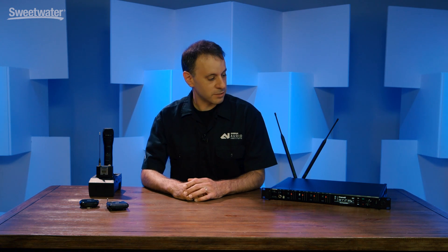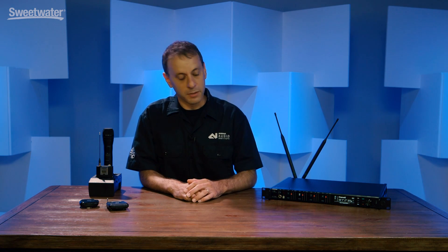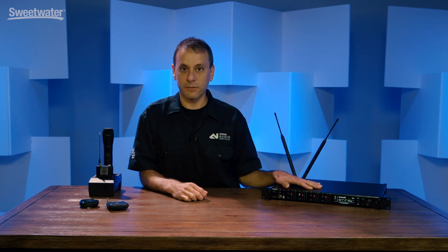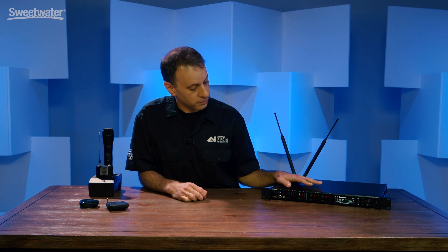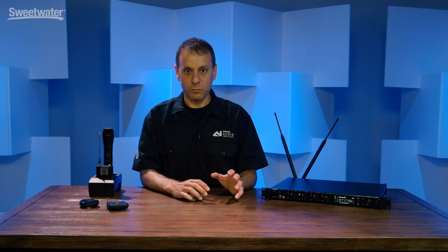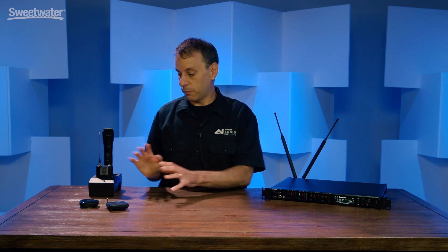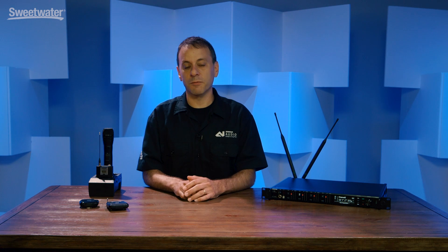A few things to know about the system. There are actually two different tiers of transmitters that work with a common receiver platform. This here is the AD4 quad receiver — there are actually dual and quad receivers. The transmitters, whether they're AD or ADX, which would be the upper tier of transmitters, both work on this common receiver platform, making it a very scalable system.